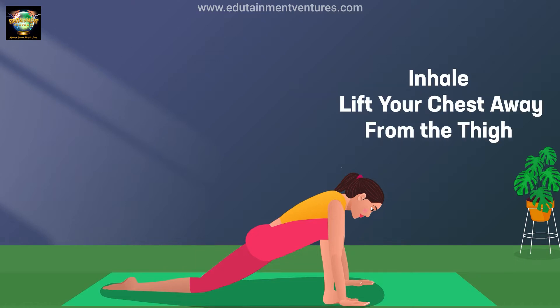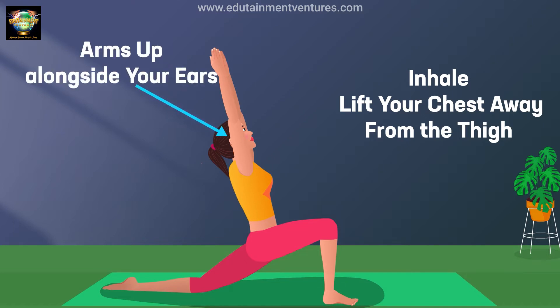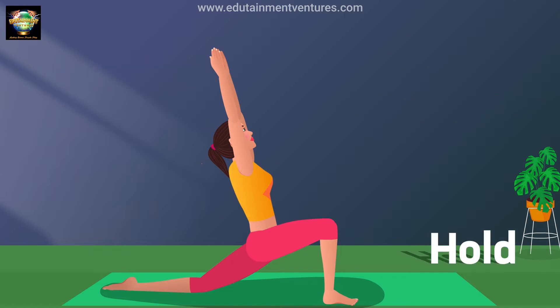Inhale, lift your chest away from the thigh, arms up alongside your ears. Hold.